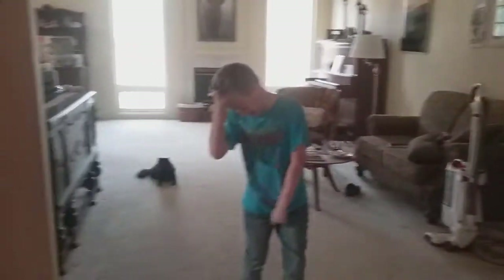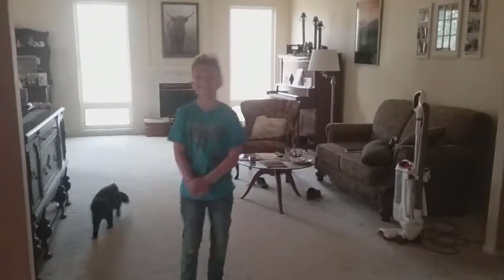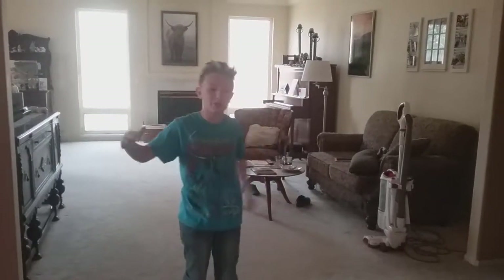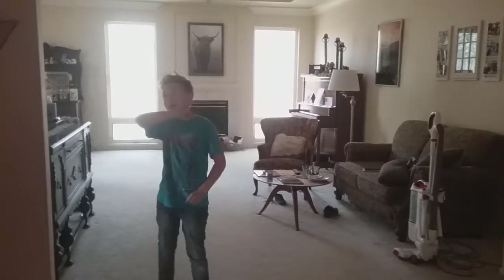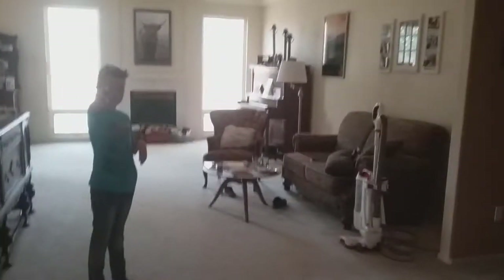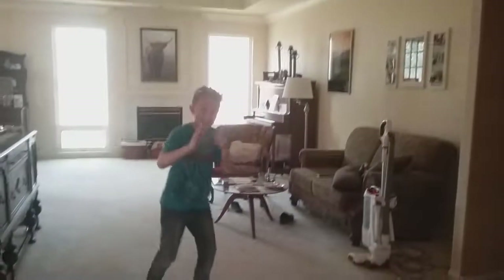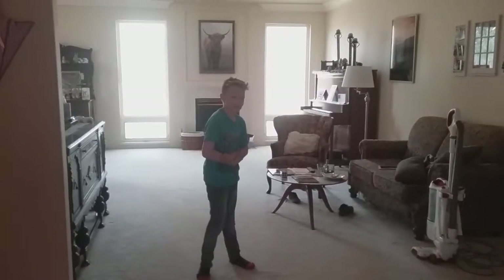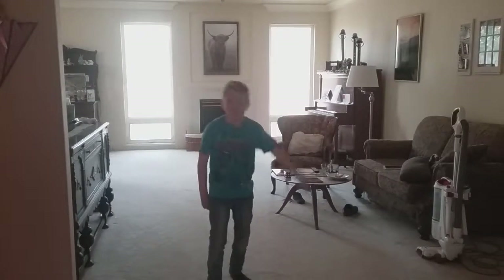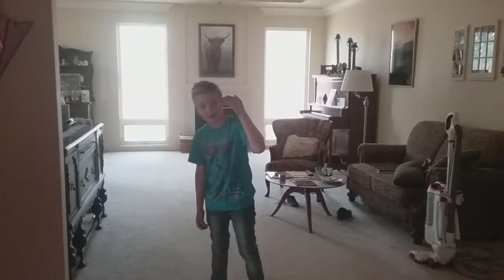What is up guys, it is Ethan. You're back with another video, and today I am bringing you guys a life hacks video — I haven't done one of these in years. We have mom behind the camera. I didn't feel like holding the camera so close to my face. So yeah, let's get to the life hacks.